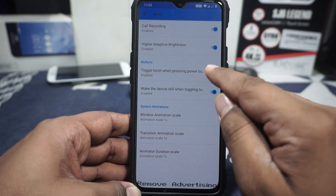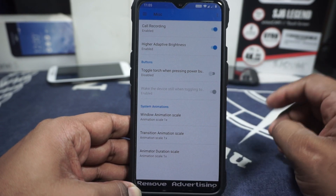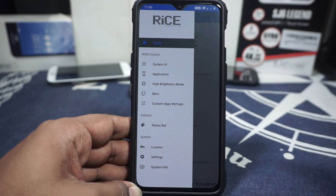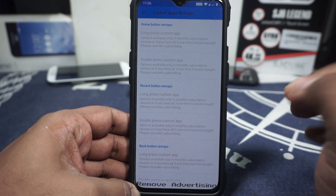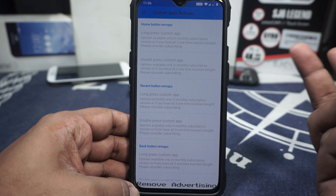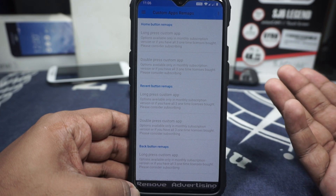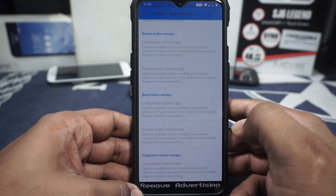In the miscellaneous options, you can enable call recording if your device doesn't support it out of the box. Higher adaptive brightness is available. Toggle power button for torch is available, but note there's no auto turn-off after 2 or 5 minutes — I've had it turn on overnight and fully drain the battery, so be careful. Battery animation can be customized here including a 0.75 value not available elsewhere. Custom application button remaps are available but require a monthly subscription or all three donation keys. A fingerprint sensor remap is also available, probably for OnePlus 6 only.